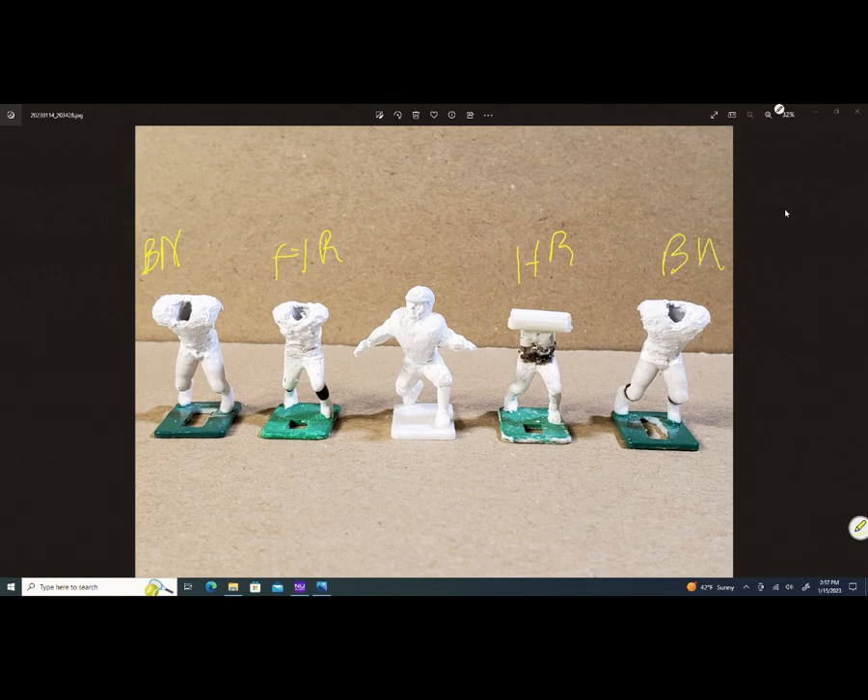So I took different figures — the Reginald Rutledge is from footballfigure.net. I've taken various types of figures and sculpted on them to make different poses. This offensive line is a melting pot of manufacturers across the hobby of electric football.